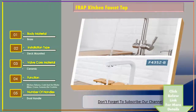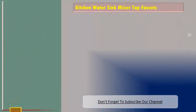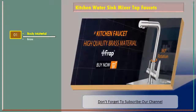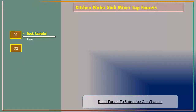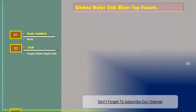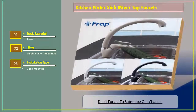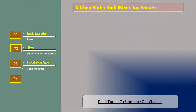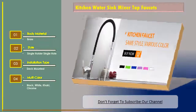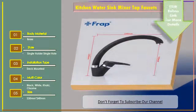Number three: kitchen water sink mixer tap faucets. Features include body material brass, style single holder single hole, installation type deck mounted, available in multi-color: black, white, khaki, and chrome, size 230 millimeters by 240 millimeters.